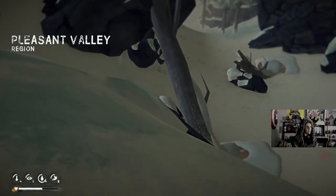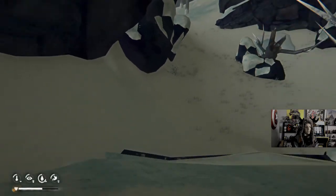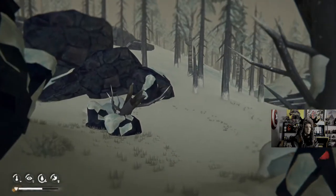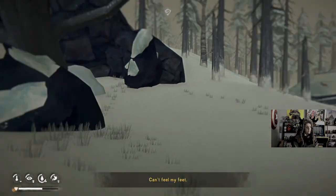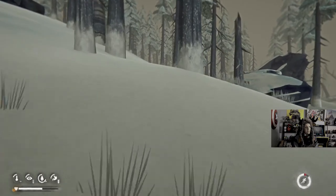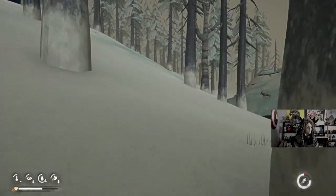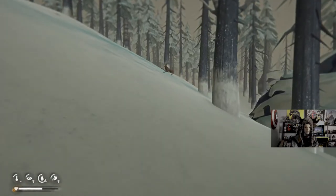We're not at Thompson's Crossing — I was thinking we were coming out in the other direction. Making my way downtown. Maybe we could at least make it to Pleasant Valley Farmstead.